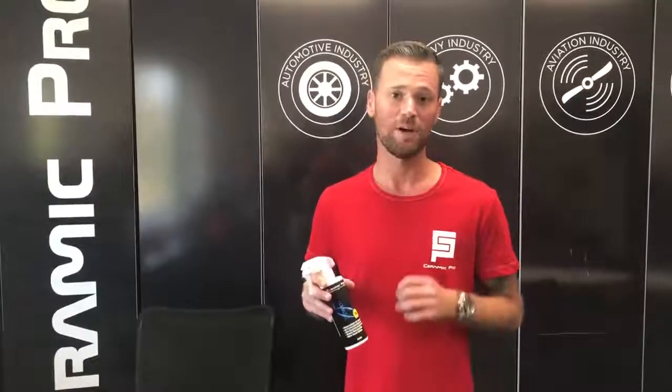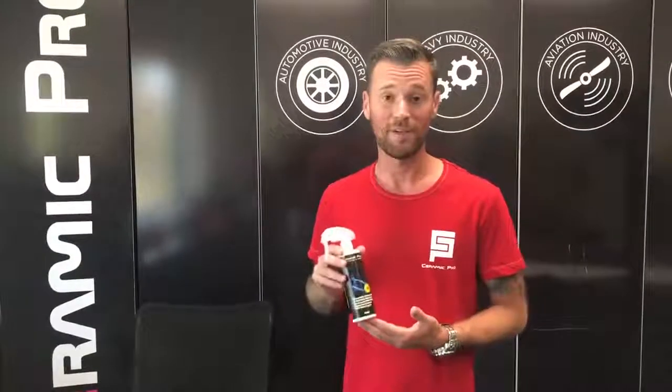I sprayed my flip flops and left them out in the sun for about an hour to dry, and then I came back and the smell was completely gone. So I'm definitely sold on this stuff.